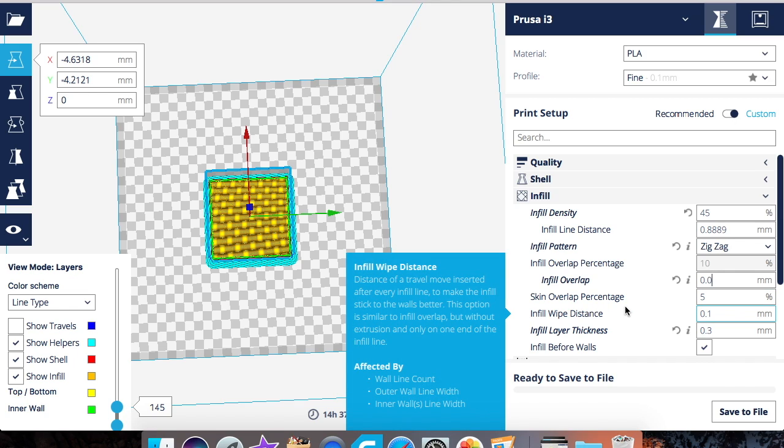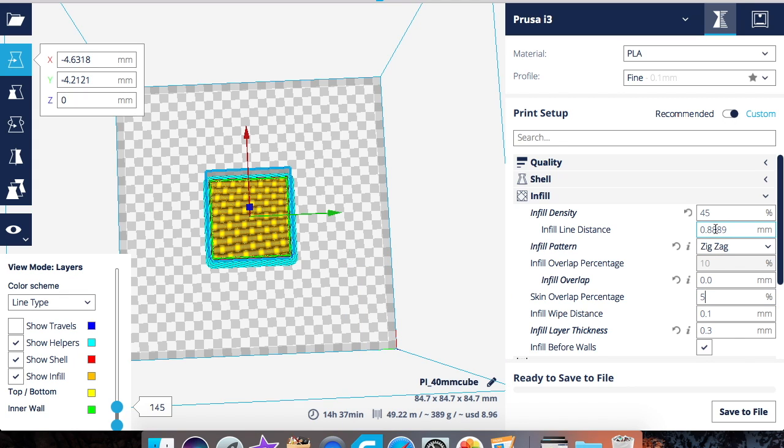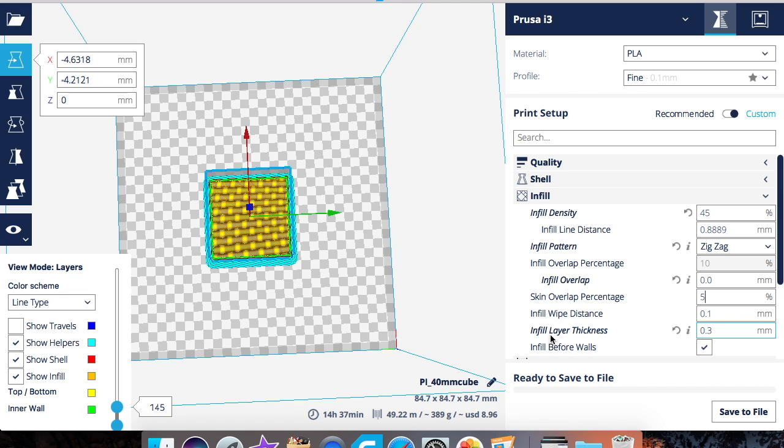Skin overlap percentage can also be set as a percentage or number. It works almost the same as infill overlap, which we just covered — the main difference is that it affects all the top and bottom layers of the print. That's the key difference between the two.